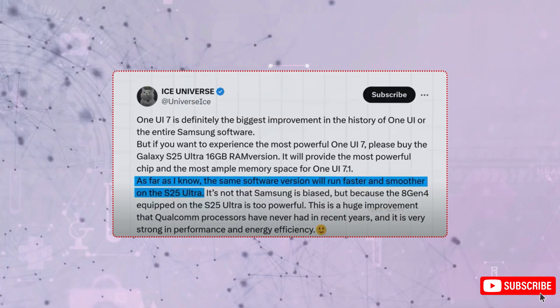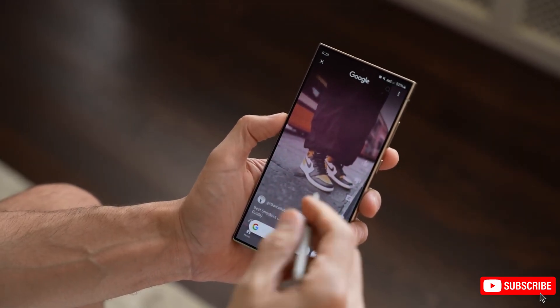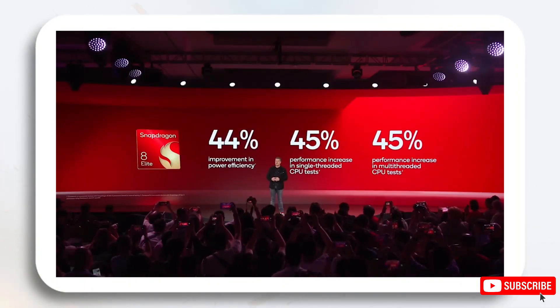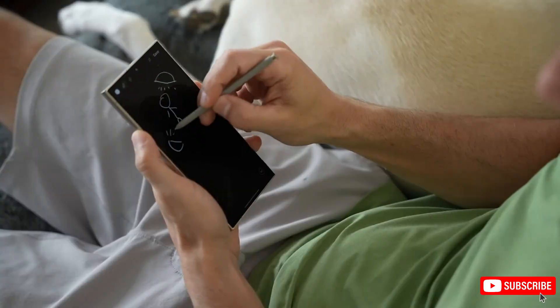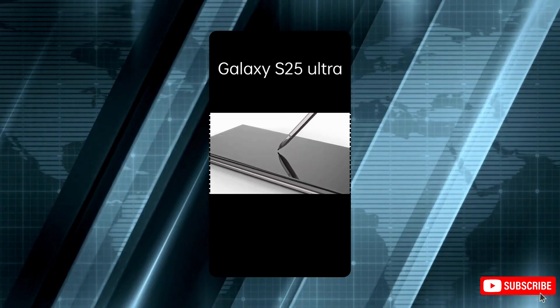Lastly, the new Snapdragon 8 Elite processor is an absolute powerhouse. It's the biggest year-over-year leap we've ever seen, with a 45% boost in CPU power, 40% in graphics, and 44% efficiency gains over the 8 Gen 3 chip in the S24 Ultra. This means it's not only built for AAA games, but also offers a 40% faster AI chip to enhance real-time editing features like video object erasing. It's now the fastest smartphone chip around, even beating Apple's latest.